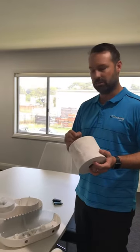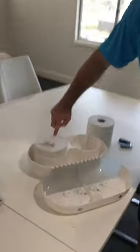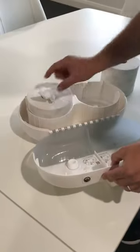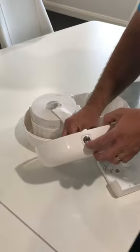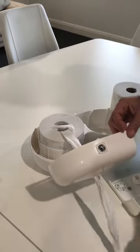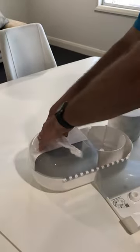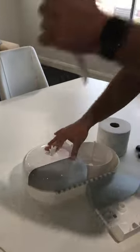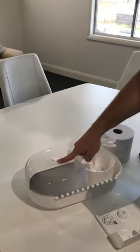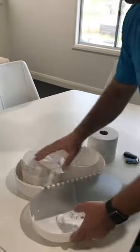The T9 dispenser is a center pull, and inside the center pull dispenser there are these little notches. If you don't pull the paper through, what can happen is when you load it and squash the paper inside without pulling it through, when you go to pull it off the first time it breaks off inside the dispenser.